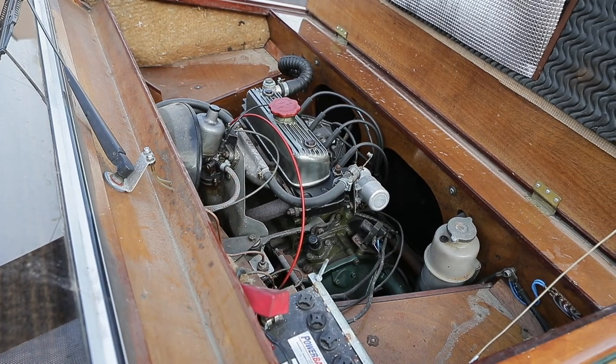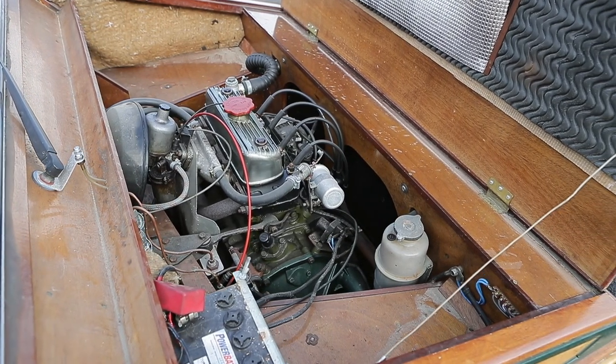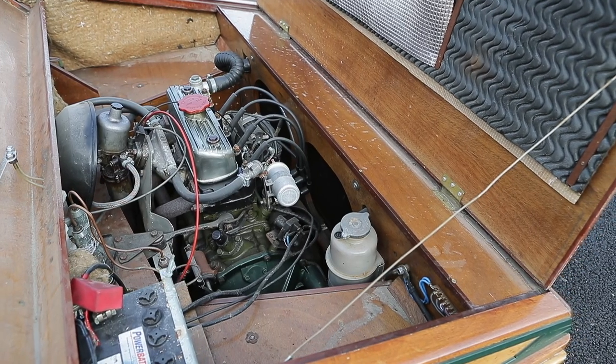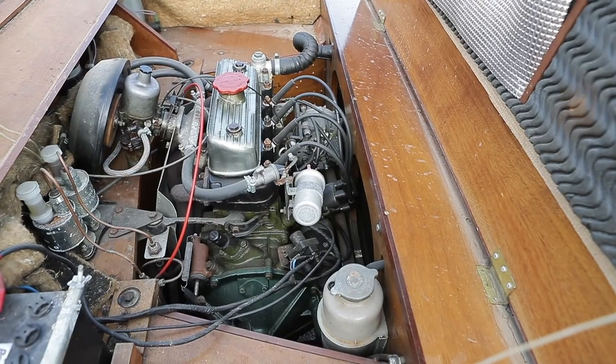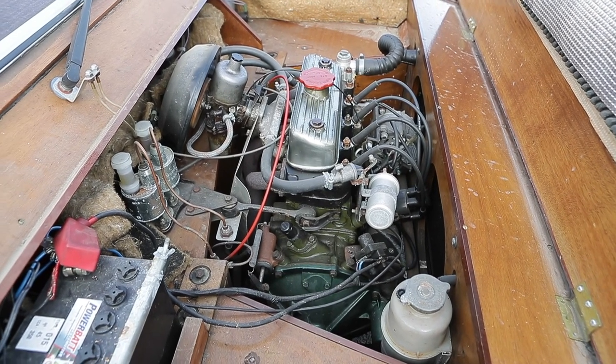By summer 1982, William Towns was already on his fourth iteration of the Hustler's structural design. Along the way, he had managed to reduce the car's weight significantly, simplified the build process, and incorporated a means of allowing the fitment of moulded interior trim panels to spruce up the cabin.